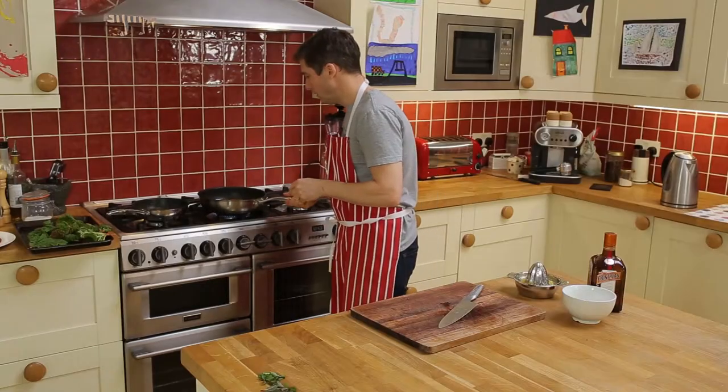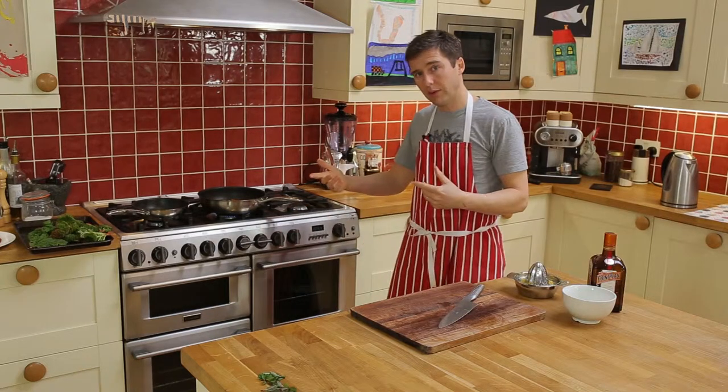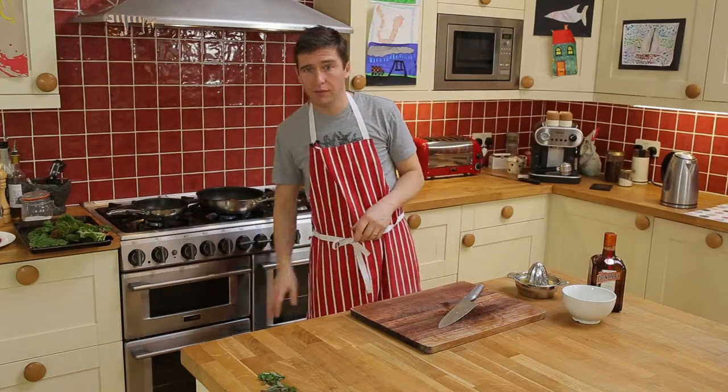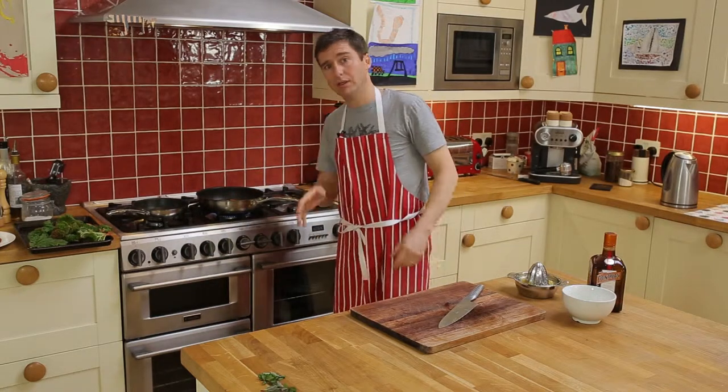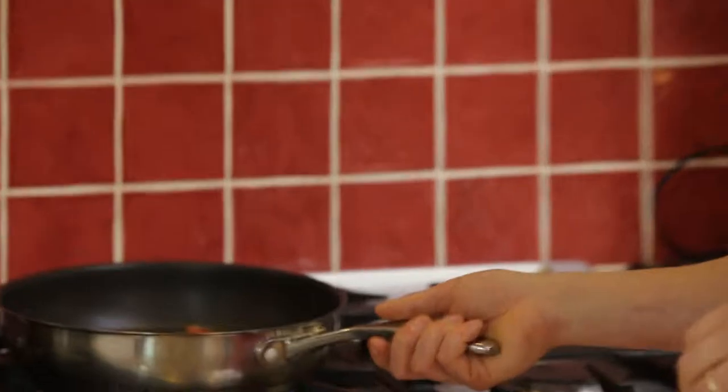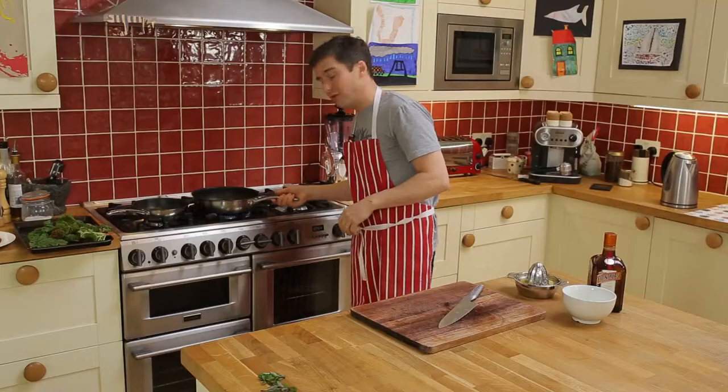I'm going to get that going and evaporate some of the alcohol from the Cointreau before I pop it in the oven. These young stems are going to take just three, four, five minutes until they're soft enough to eat whole. What you don't want is for them to be a little bit stringy or chewy. If they are a bit bigger, just cut them into chunks and make a compote — but I reckon I can do them whole because they're so young and fresh.